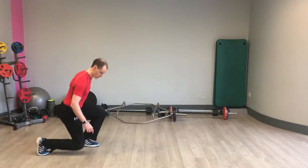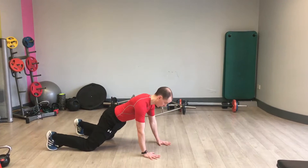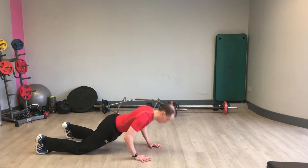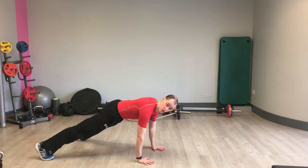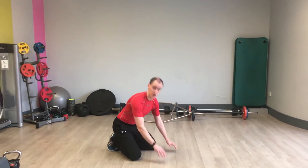Demonstration of the pushup. You can go off kneeling, chest and nose to the floor. Or more advanced, chest and nose to the floor. Whichever version suits you.